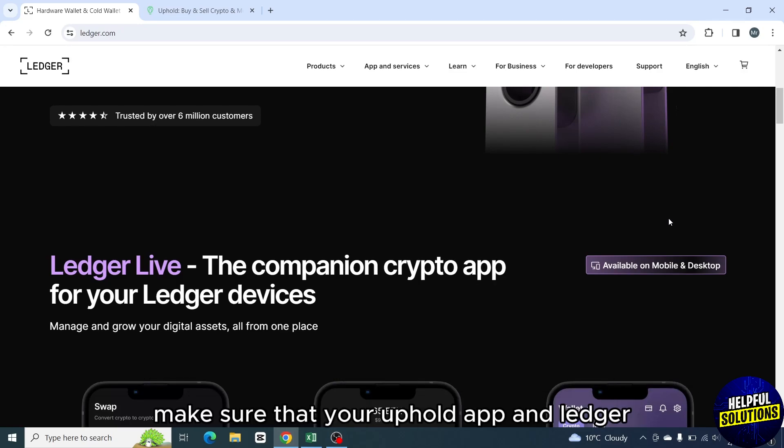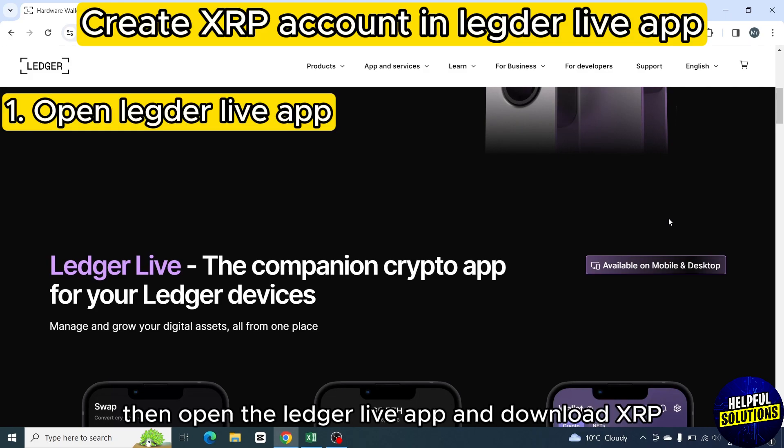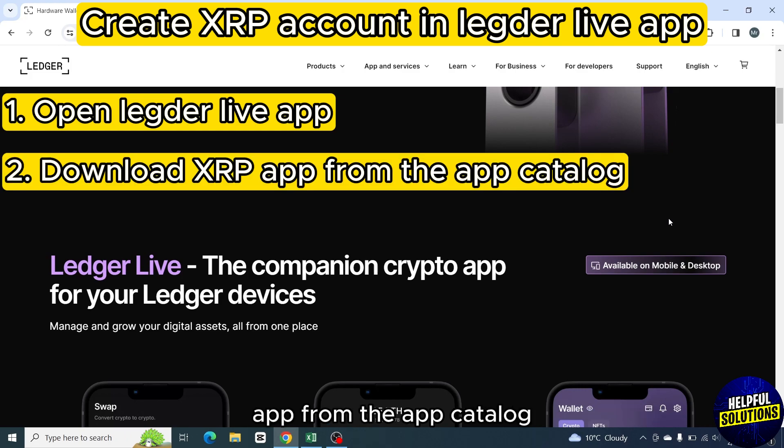First of all, make sure that your Uphold app and Ledger app are updated. Then open the Ledger Live app and download the XRP app from the app catalog.